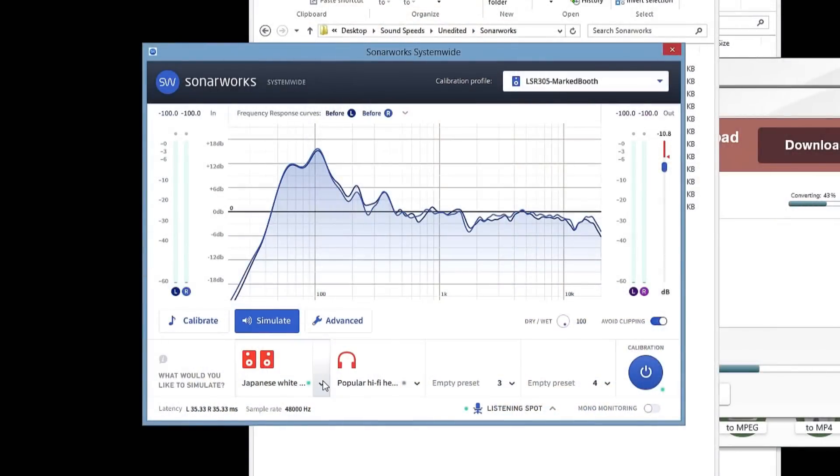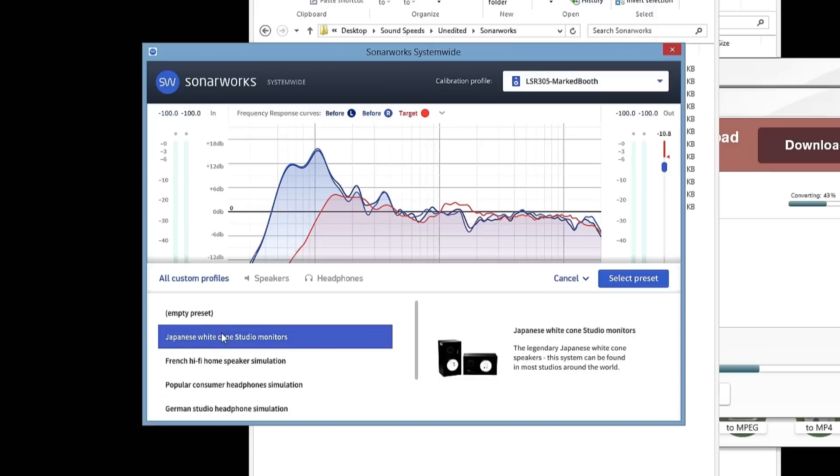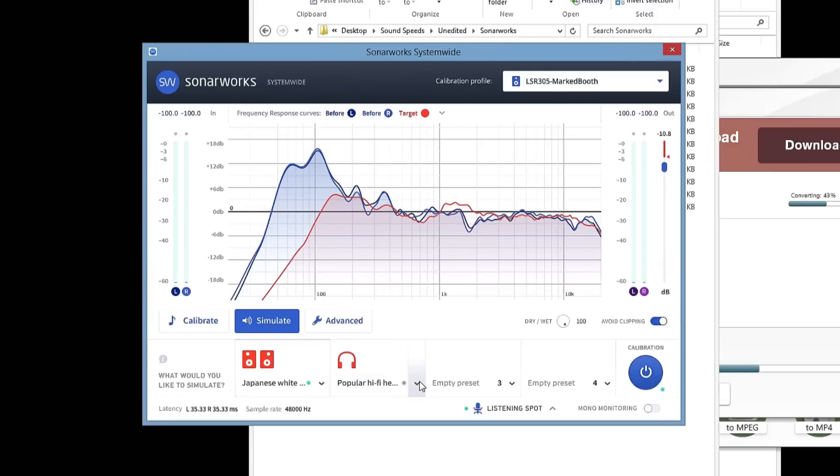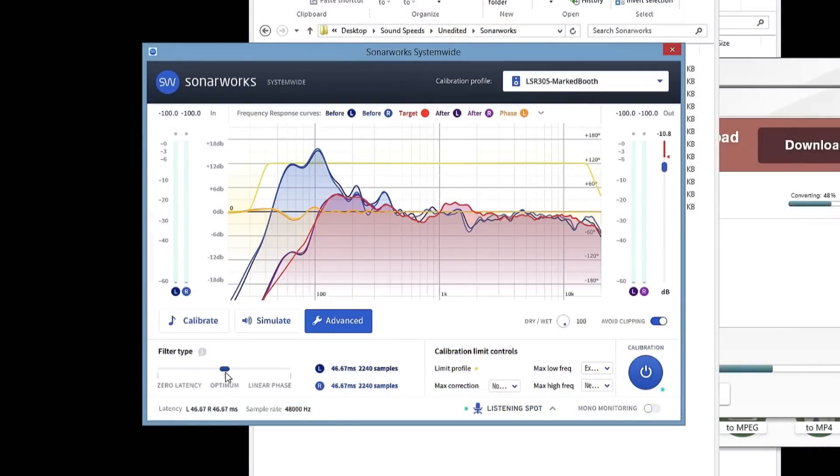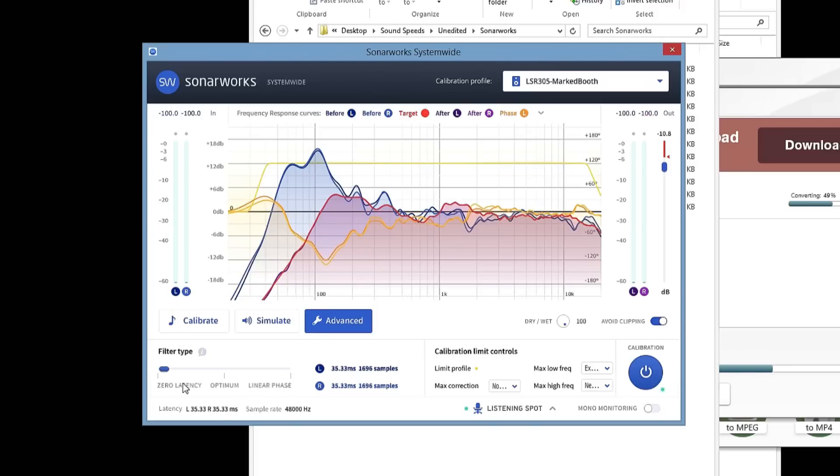If you don't want to mix completely flat, the SonarWorks software does allow you to either customize or use a predefined profile to make sure that you really find the kind of sound that you want out of your system. The software even allows you to go in and simulate popular monitor speakers, so that way if you want to see what your mix sounds like on a different system, you can. You can choose to make your headphones sound like other headphones as well. If you click the advance button, you can go in and play with the latency of the system, but SonarWorks Systemwide 4 software is actually zero latency, so there is absolutely no delay by default. You also have the option of dialing in on your maximum high and low frequencies so that you can really make the system work for you the way you want to hear it.